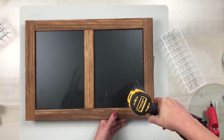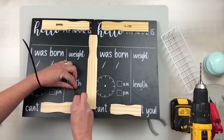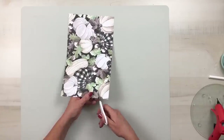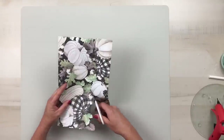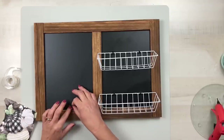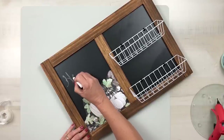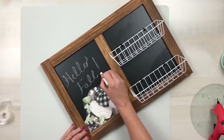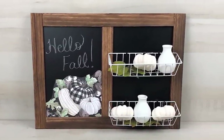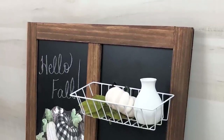Use two of Dollar Tree's wire organizing baskets and attach these to the sign using zip ties — one basket at the bottom and one at the top. Then use some scrapbook paper from Hobby Lobby to cut out a design to place on one side. I'm using scotch tape so I'll be able to change that out later. Make sure to season your chalkboard sign before you write anything on there, then fill in your baskets with any of your favorite fall decor items. I love that I can use this piece all year long just by removing the scrapbook paper.